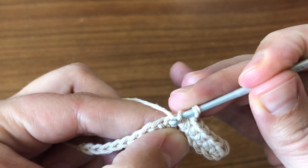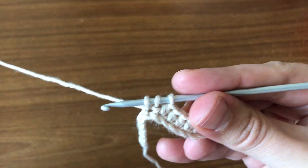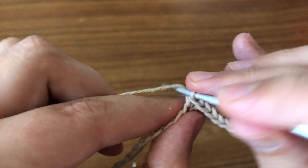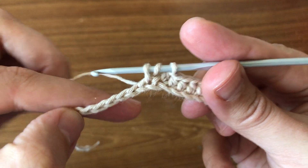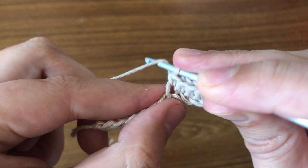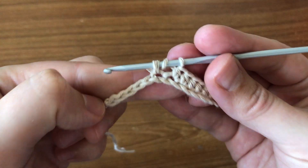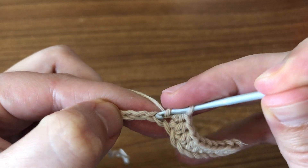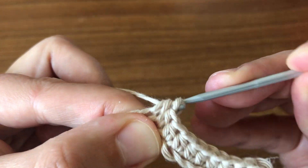Again you're going to wrap the yarn, insert your hook right in the next chain, then you pick up the yarn and pull through. You have three loops on your hook, and now you're going to pick up the yarn again and pull through all three loops. Same thing — wrap the yarn, insert the hook, pick up the yarn, pull through. You have three loops, pick up the yarn, pull through all three loops. And again — wrap the yarn, insert your hook, pick up the yarn, pull through three loops, pick up the yarn, pull through all three.